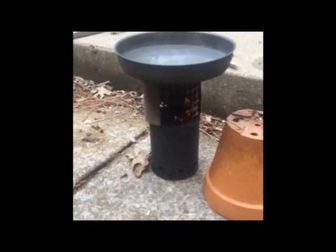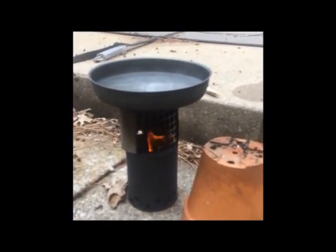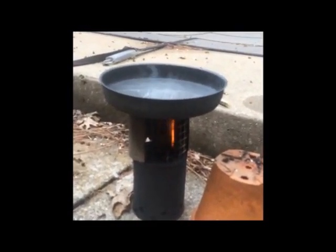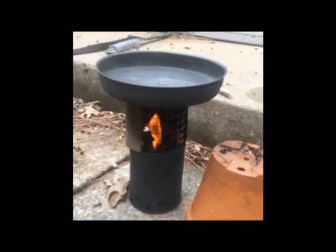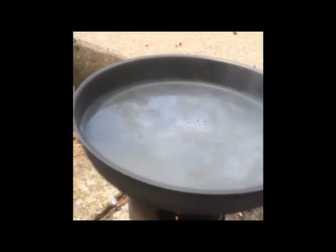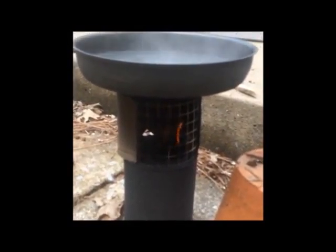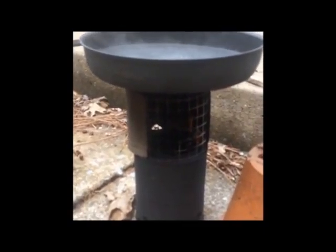Homemade stove I made out of two soup cans, some mesh, some gutter flashing. It's been about 12 ounces of water in that skillet for four minutes and it's already bubbling up pretty good. Works pretty nice — a little homemade cheap stove.